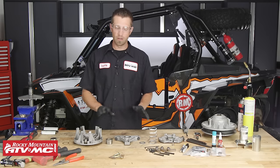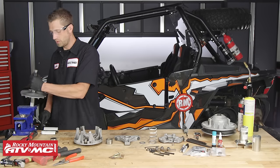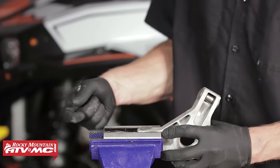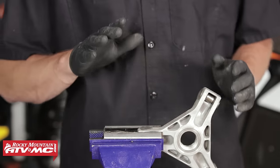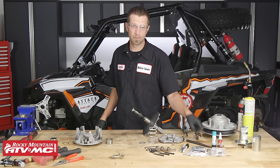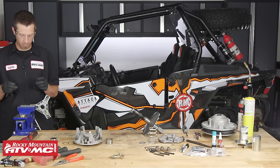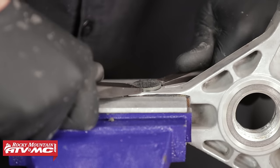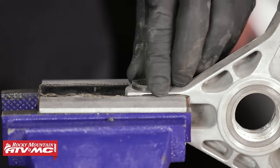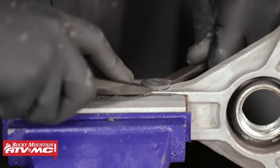Now that we've got all of our parts nice and cleaned off, we're going to remove our fixed sheave from the vise and place the spider into the vise with some soft jaws. With the spider secured, we're going to grab our chisels — or anything with a nice sharp edge — and pressing into the button, slowly work it out of the hole that it sits in. We're going to go through and do this to all six sides.